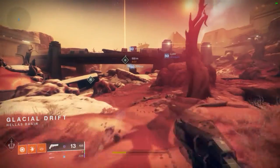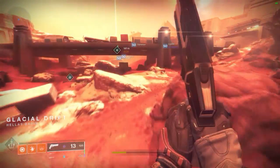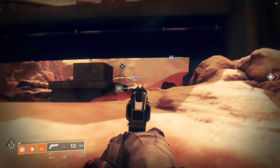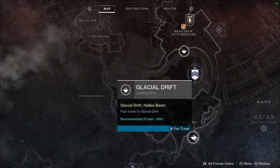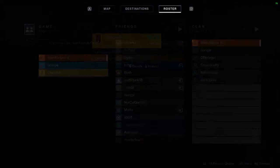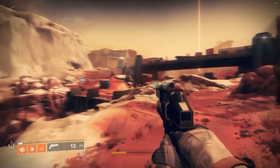Here we are in Glacial Drift. If you get a populated instance like this, what you can do is reload back into Glacial Drift and it will most of the time give you a different instance. Sweet, this will work - yeah, there's two people.